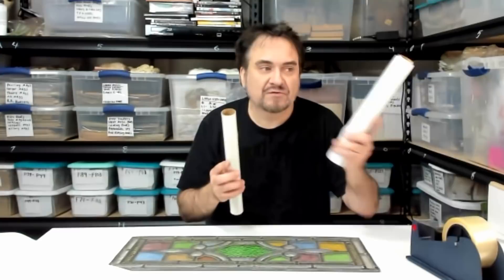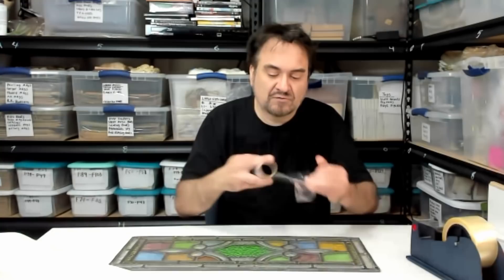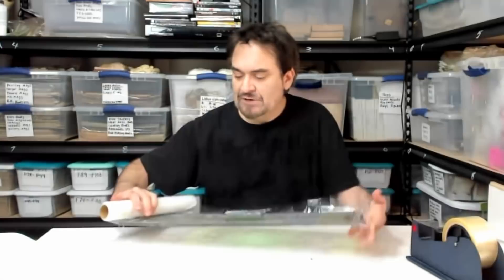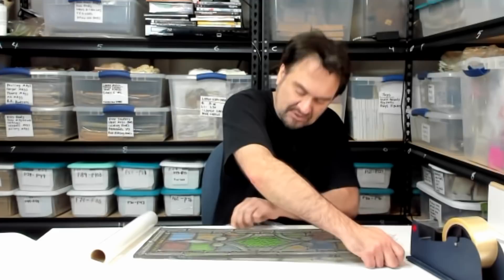I wrap all these things the same way. I usually start by wrapping them in cellophane — you can buy these in bulk. I do this with glass or picture frames. I yank the cellophane out, wrap it up, and tape it so it's tight to start with. It's always better to start with a tightly set up item — that way it's not going to be bouncing around.